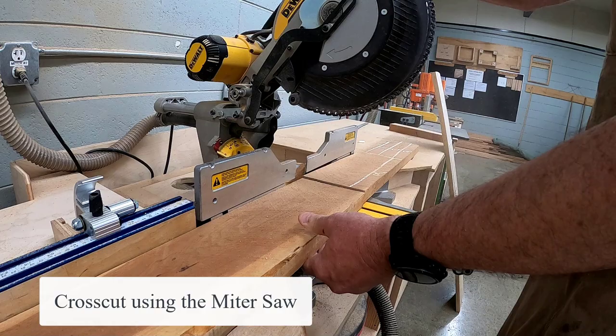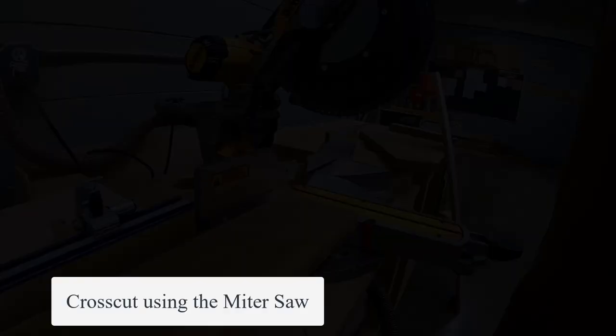Upon approval from the instructor, you're going to mill your material. Start by going to the miter saw and cutting your rough lengths.